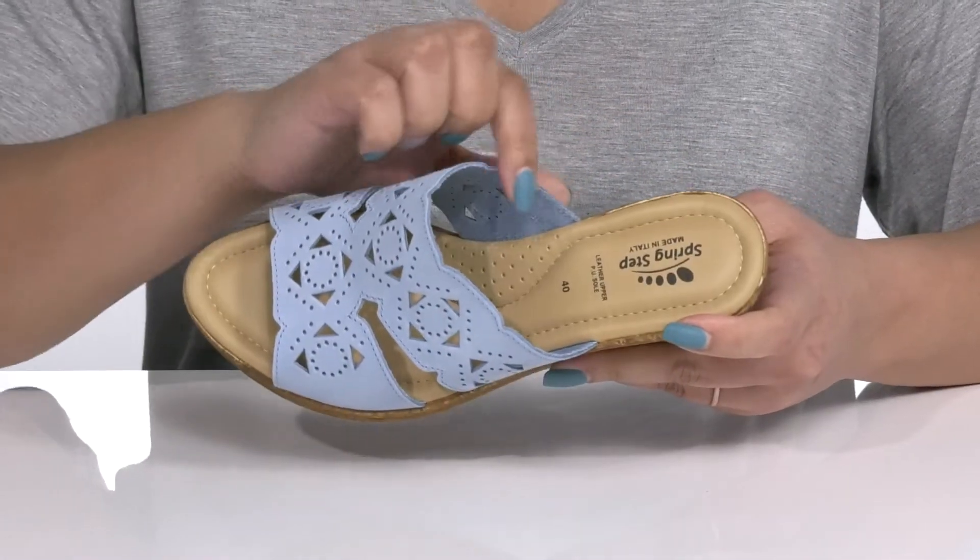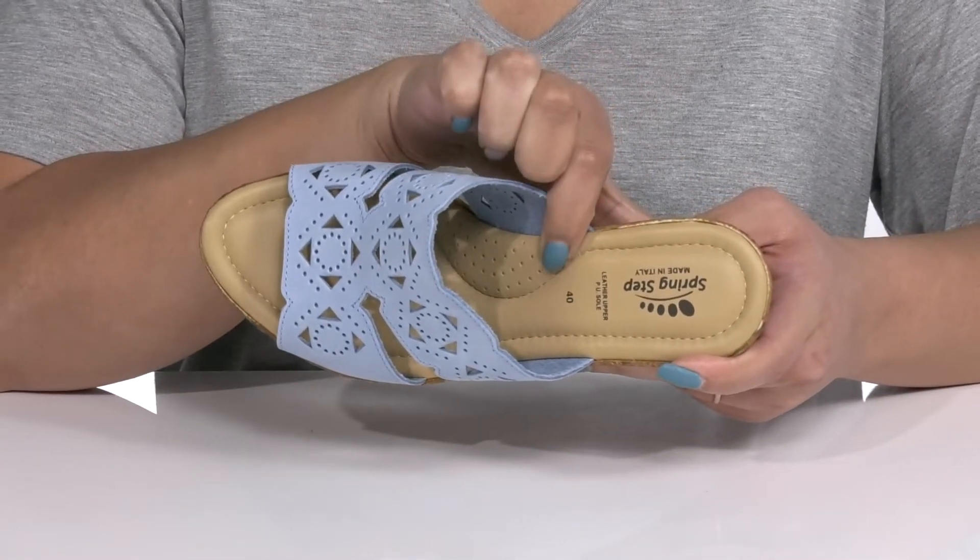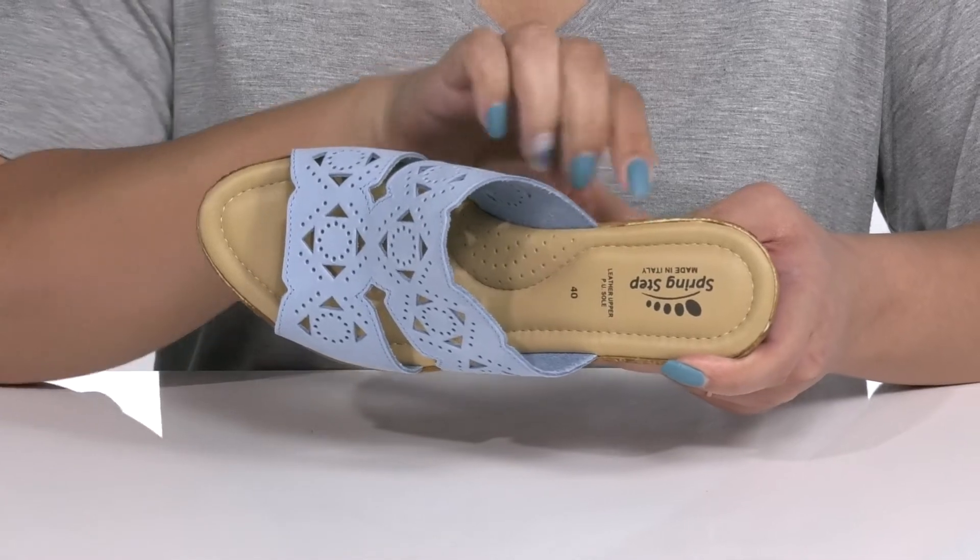Inside, there is a leather lining with a generously cushioned footbed to keep you comfortable all day, with some perforations for breathability at the arch.